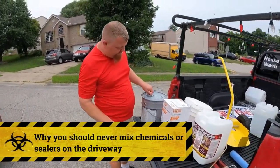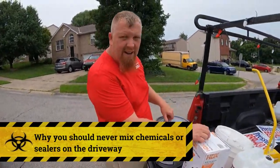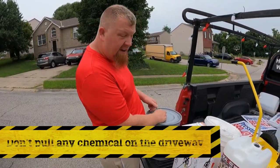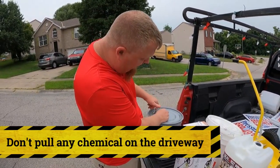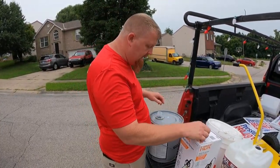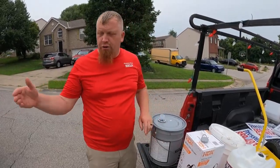One thing I want to hit on is when we're pouring this stuff — don't pour this on the driveway. I had an employee, we were doing a paper-sealing job in the back of the house, and he decided that he was going to pour this on the driveway.